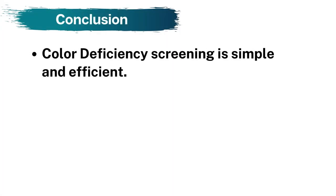Screening for color deficiency is a simple process that can have a large impact on a child's academic and developmental success.